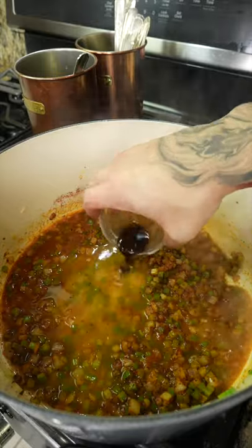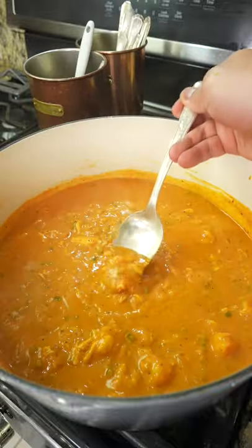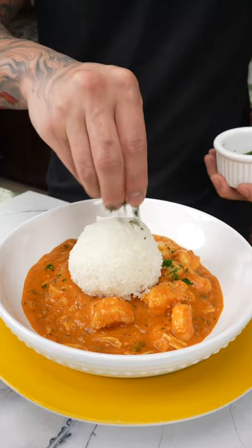Next add vermouth, clam juice, Worcestershire, and the soup base from earlier. Give it a quick stir, then combine the cooked seafood, taste, and adjust the seasoning if necessary, then plate up and garnish with chopped parsley.